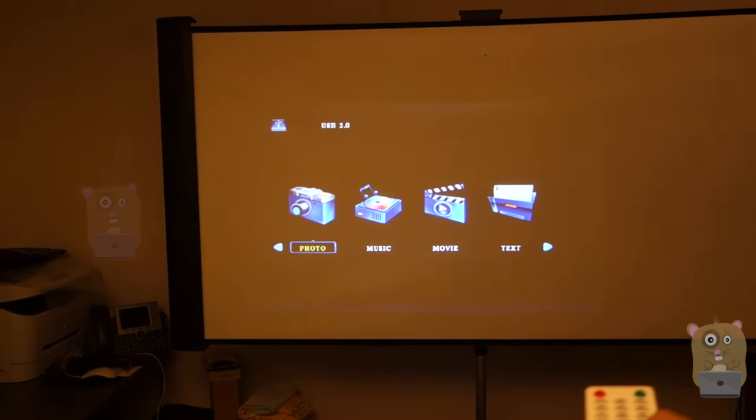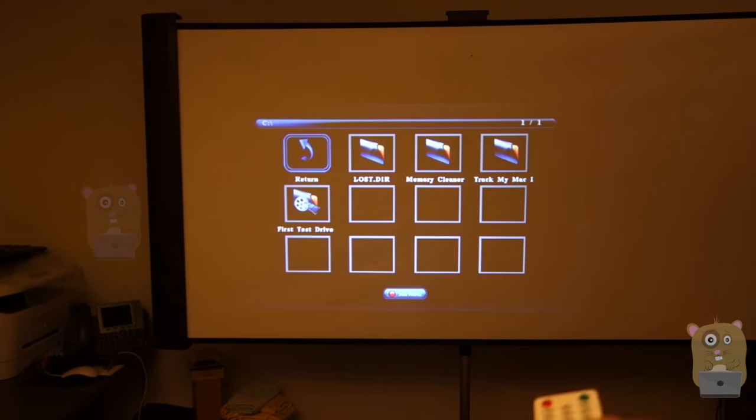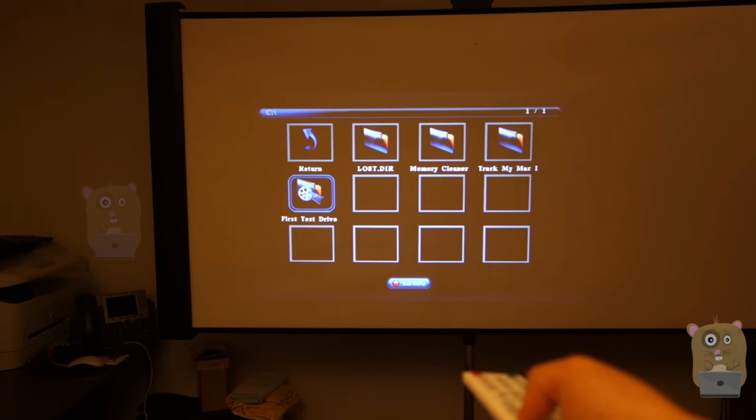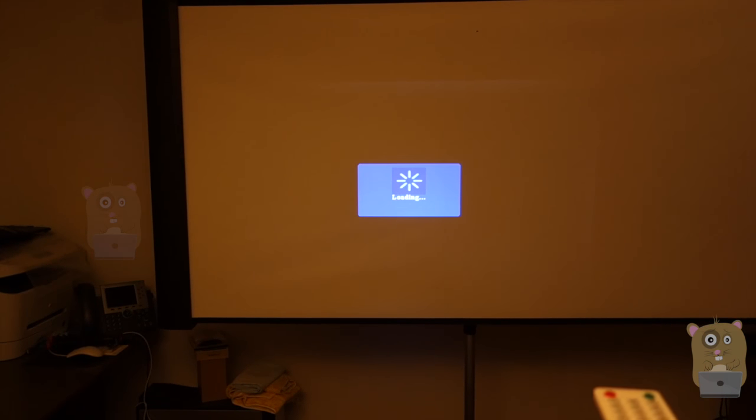Here I'll be playing the 1080p video from my thumb drive, going into movies. Choose the drive and for this video I'm going to hit the play button — not the OK button, but play. The reason I do that is because if I hit the play button it plays full screen by default.